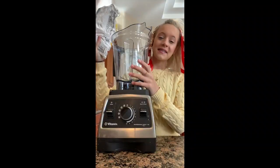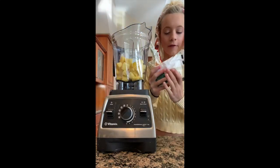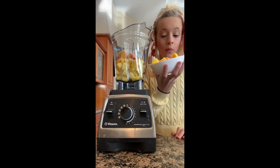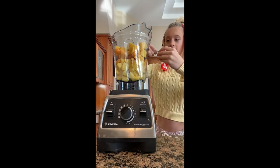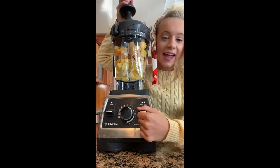Let's make some Saturday morning sunshine. Three cups of frozen pineapple, one cup of frozen peaches, and one cup of frozen mango. Quarter cup of milk that I'm spilling everywhere. And blend.